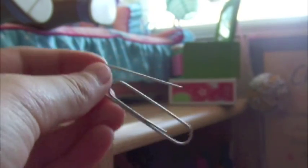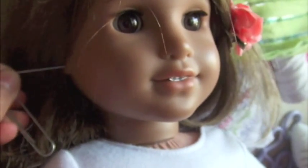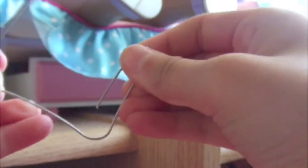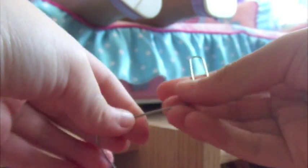You just want to grab your paper clip and bend it a little like this, and then just grab it and try to fit it into your doll's ear. Make sure it's nice and even. Then extend this part and just start bending it, and then it breaks off.